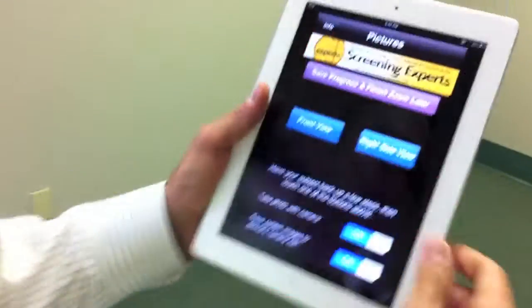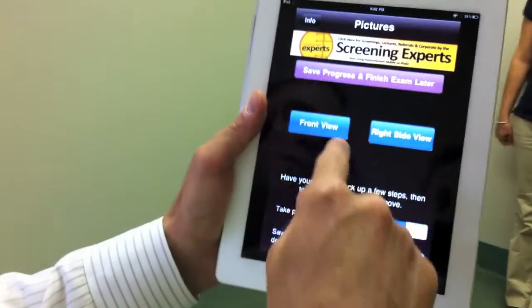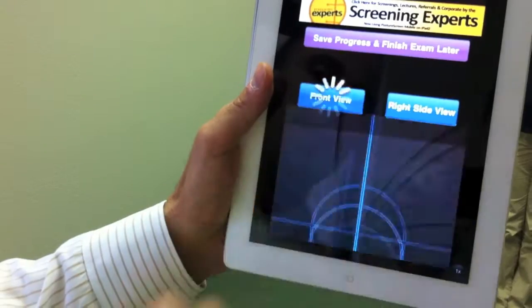So what we're going to do is I'm going to come back over here — thank you Nicole for volunteering. I made her do this, not much of a volunteer, right? So what we're going to do is we're going to hit front view.